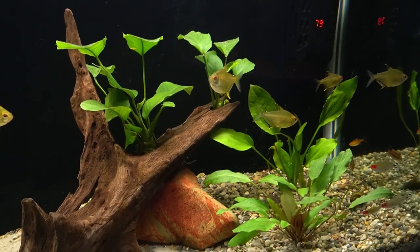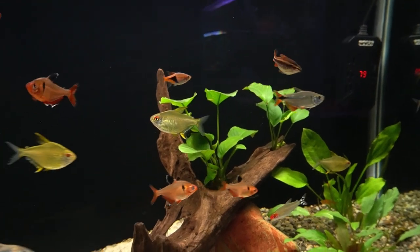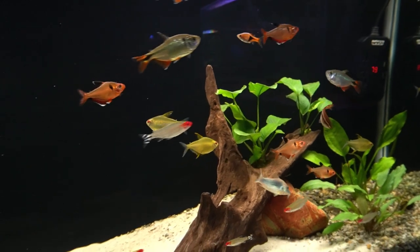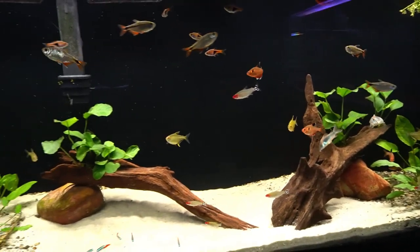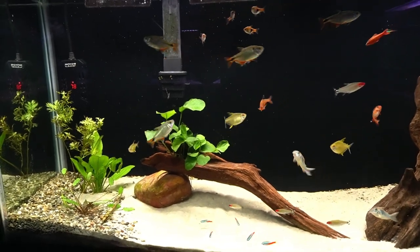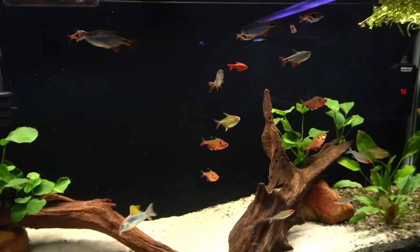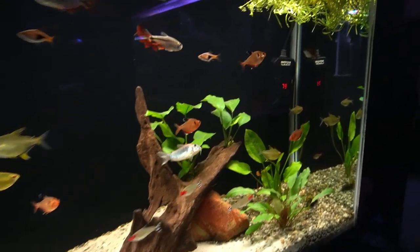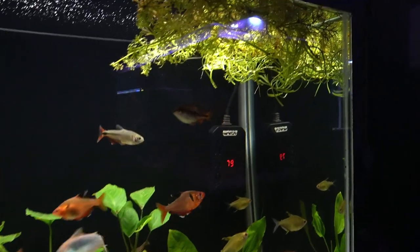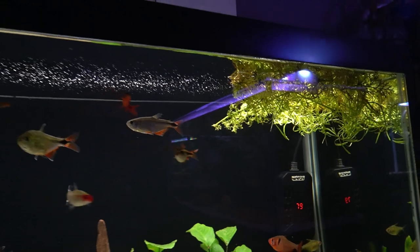I've continued to harvest some of the water sprite from the 20-gallon tall and adding it to both this tank and the betta tank. I've finally been able to keep some of the rummy noses and neon tetras alive and thriving. Those are two fish that I had trouble with for a long time. I think it's because the aquarium has finally become very stable and mature, not going through any odd pH fluctuations, and having plants in the tank is also helping to remove ammonia and nitrate, and of course they add oxygen.